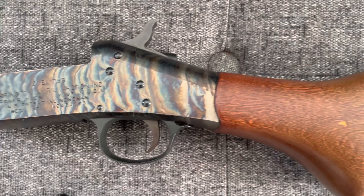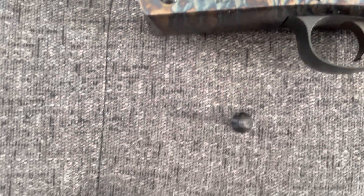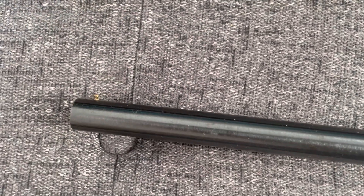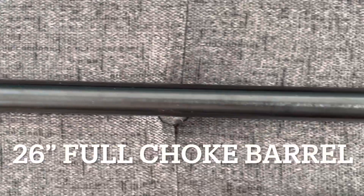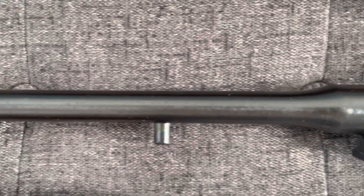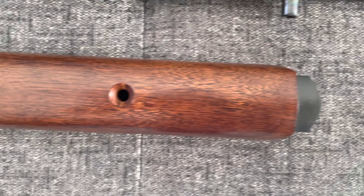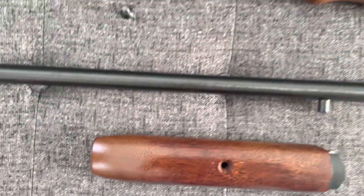The wood on this, I believe, is either birch or beech. It's very lightweight, and the gun just has a pretty good fit and finish. For the price I paid — $200 is a really good value out the door. You can still find these for under $200 or up to $300, $350, depending on where you get them.